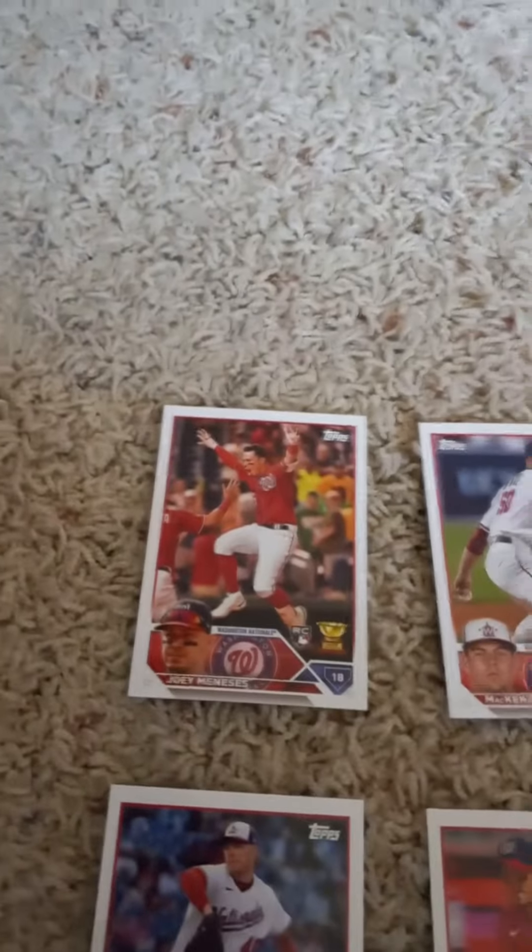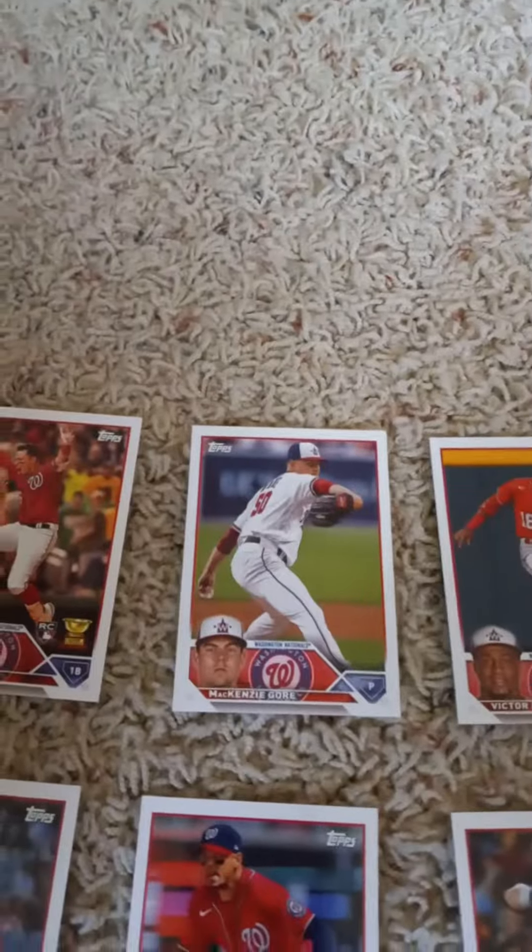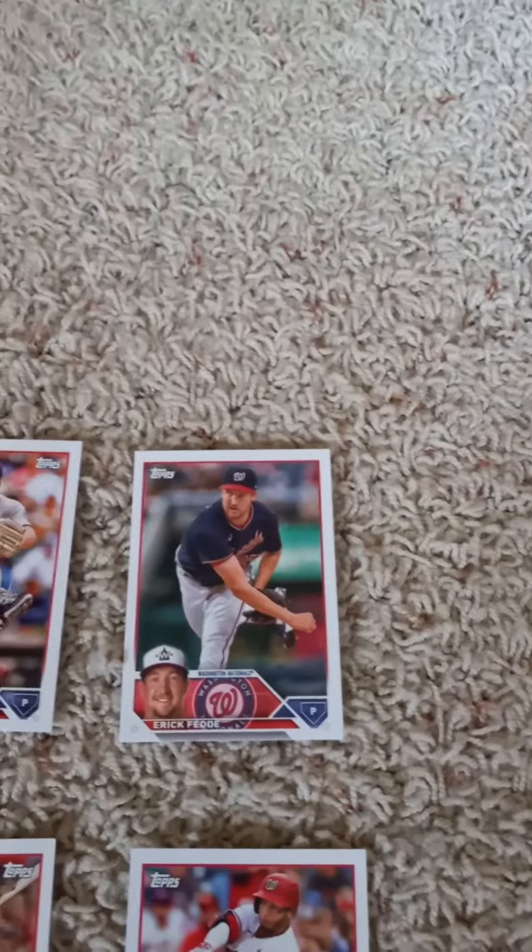The first card is a rookie card of Joey Meneses, Mackenzie Gore, Victor Robles, CJ Abrams. We have a rookie card of Evan Lee, and Eric Fedde.